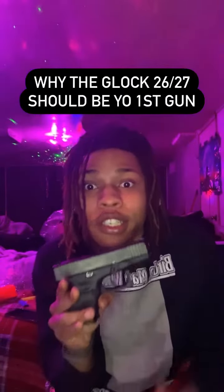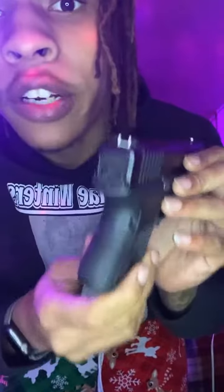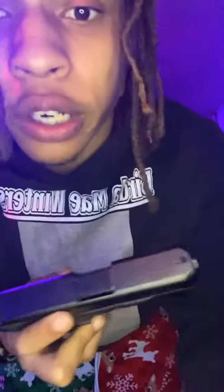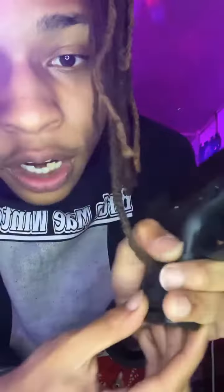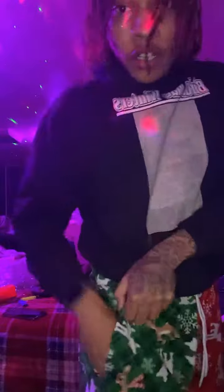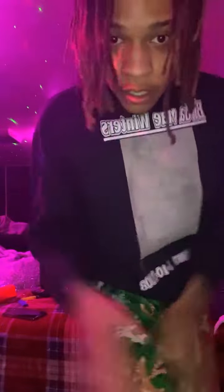This is why the Glock 26 or the 27 should be your first Glock if this is going to be your only Glock for a good minute. This is a nine millimeter double stack — the smallest double stack Glock you can get on the market. The base clip comes with 10 rounds, and with the base clip it's basically a pocket rocket. So if you want a pocket gun, it can do that for you.